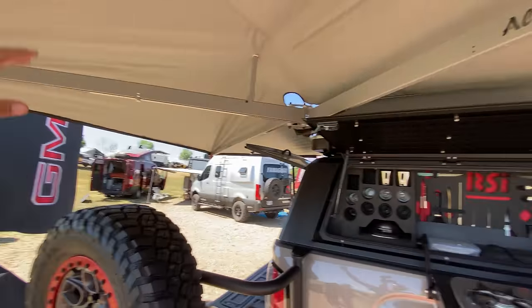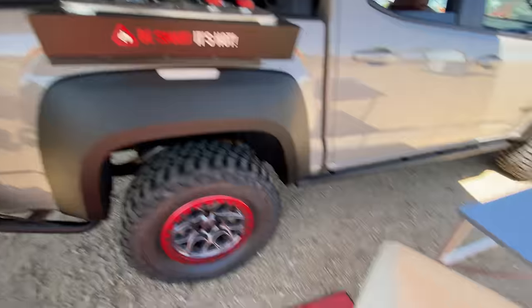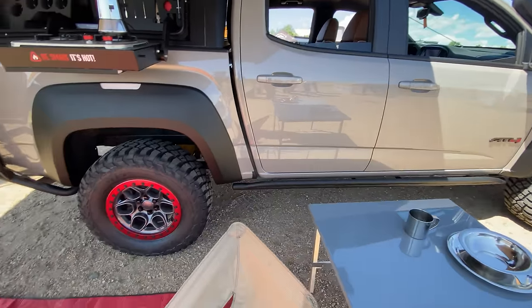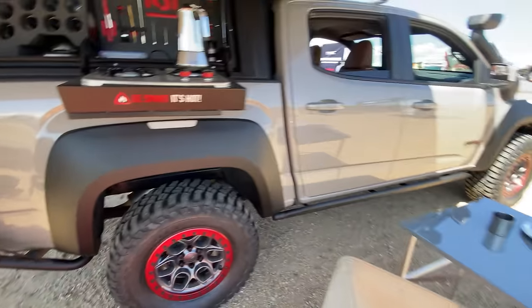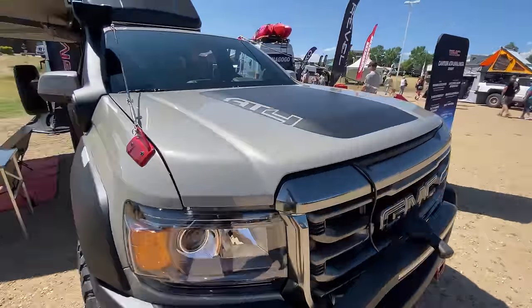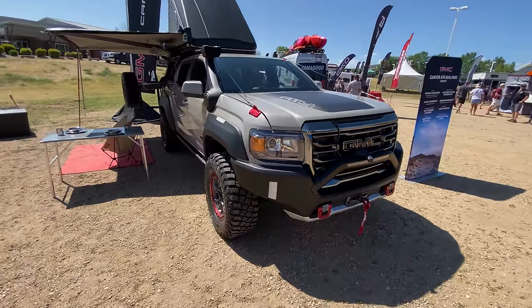Alu Cab also did the awning here, so we've got a full 270-degree awning — a great place to hang out, maybe set up some chairs and a table. Rock rails along the side. Overall, a very cool-looking build. Judging by the exhaust, this indicates it's a 3.6-liter V6, not the little turbo diesel — although if you wanted to do an overland build like this to really take it long distance, the diesel would be my first choice.